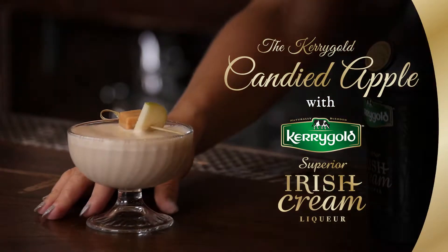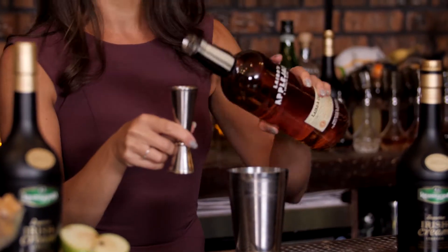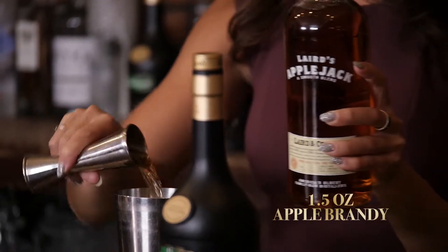A great cocktail with only four ingredients that's sure to leave your sweet tooth satisfied. We're going to start with a base of apple brandy — we're going to be using 1.5 ounces in our cocktail.